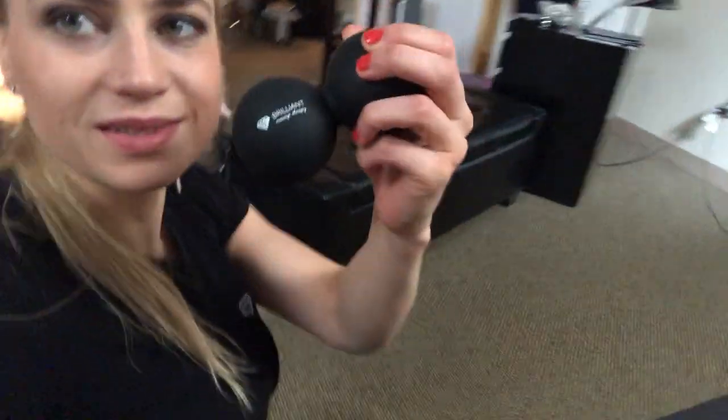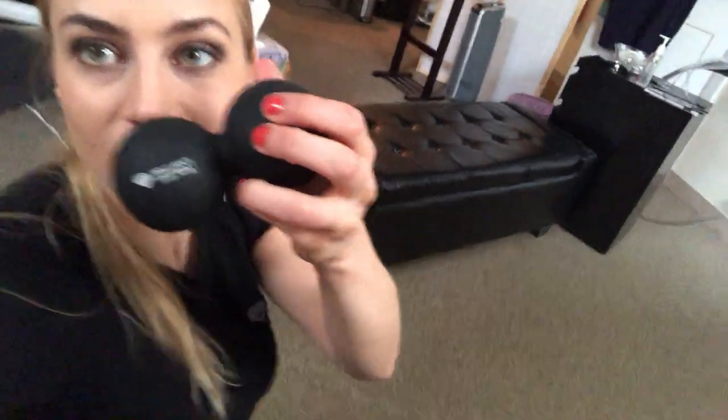I'm loving these massage balls that we have now for sale too — $9.99! You can do your tibia muscles, it just gets in really nicely. Better than a foam roller to be honest. It feels more intense, but you can do calves.